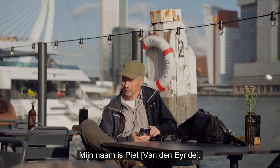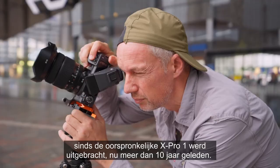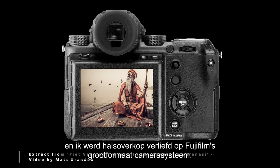My name is Pete. I've been working with Fujifilm cameras ever since the original X-Pro1 was released over 10 years ago. In 2016 I got a chance to work with a pre-production GFX50S in India and I fell head over heels in love with Fujifilm's medium format camera system.